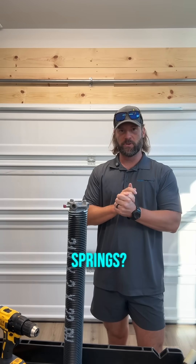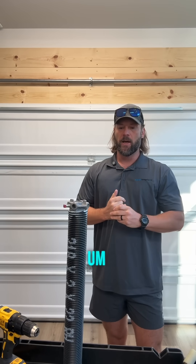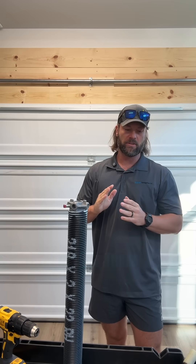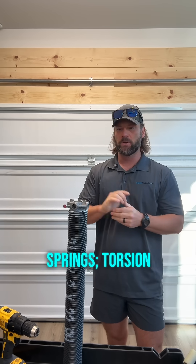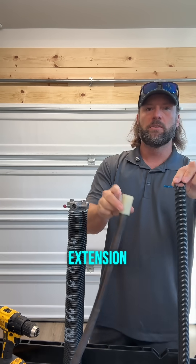Why do garage doors need torsion springs? It's a really commonly asked question, and you don't necessarily just need torsion springs. There are three common types of garage door springs: torsion, extension, and torque master.